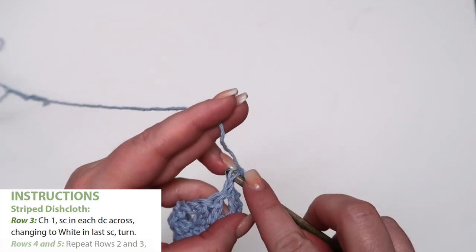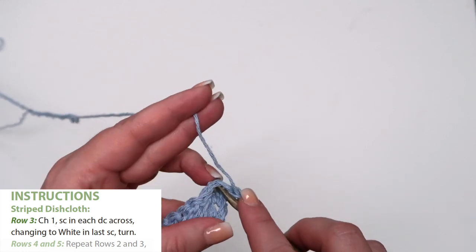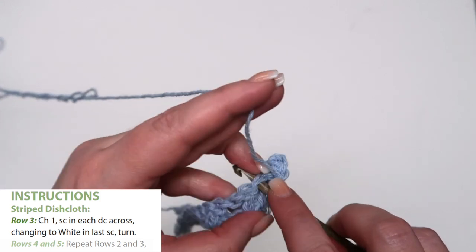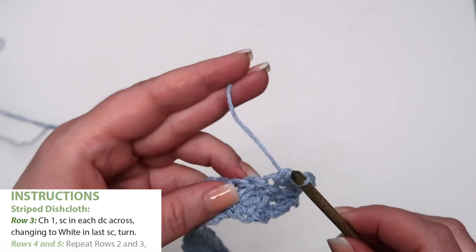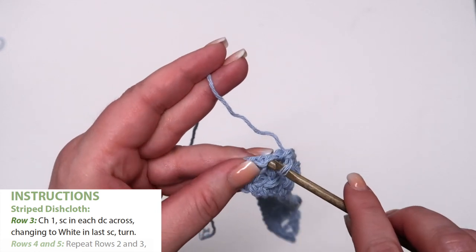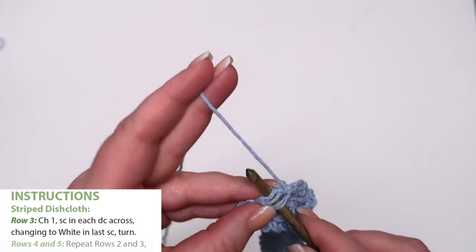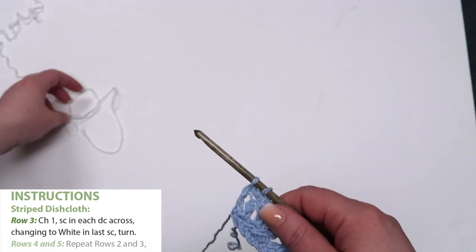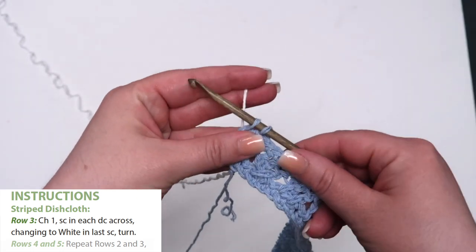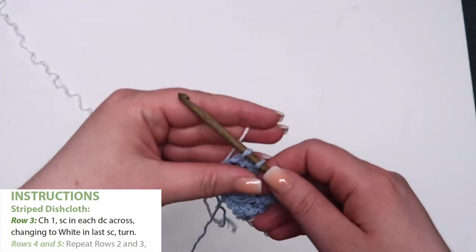Row 3: single crochet in each stitch across the row, changing to white in the last single crochet, then turn. To change color, continue your stitches as normal except pull through using the new color at the very end of the stitch. In this part of our pattern we are completing a single crochet to change color — in the last single crochet, you will insert your hook and draw through a loop, then draw the new color through both loops.